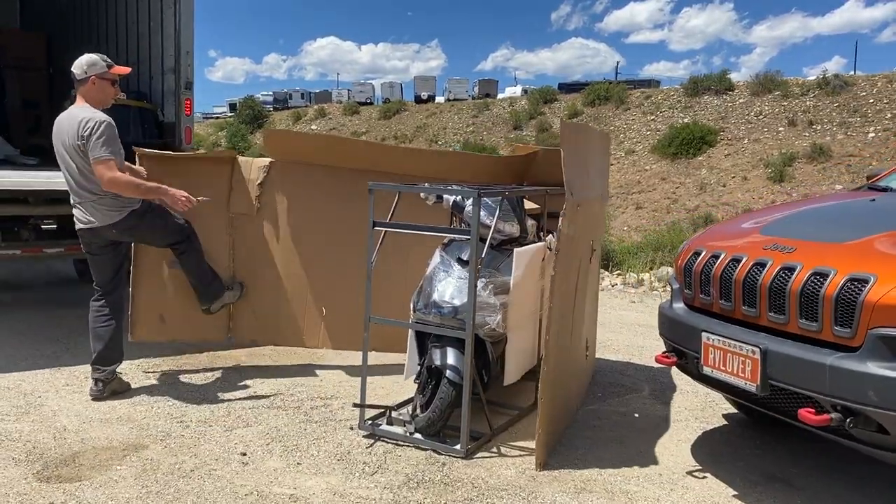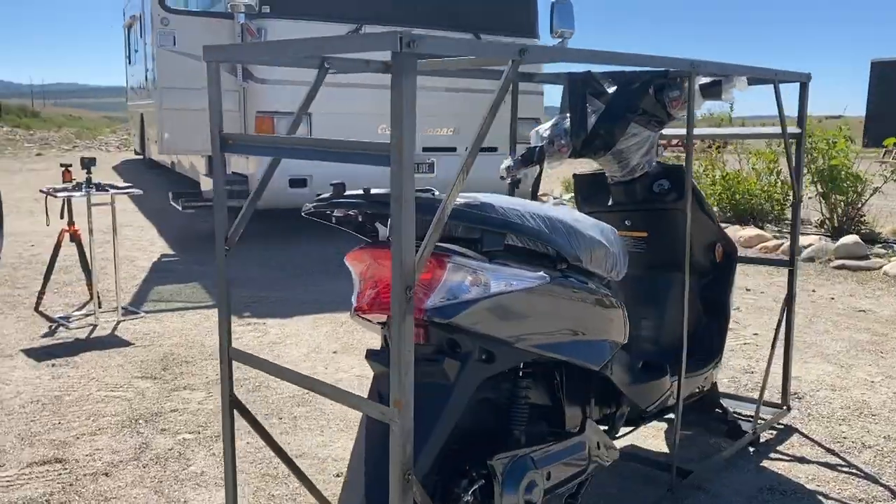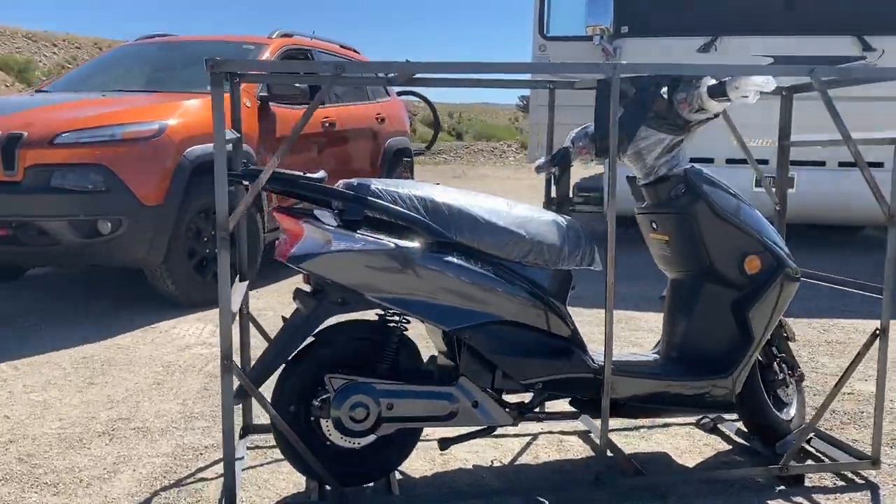It can take up to 70 days. It arrives in a metal crate wrapped in cardboard on a pallet — very well protected and ready to ride when it arrives.